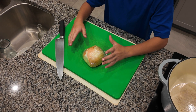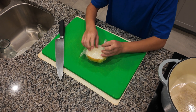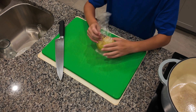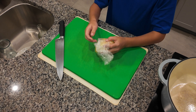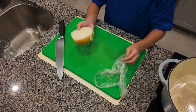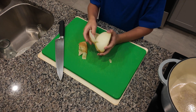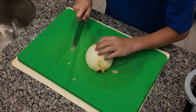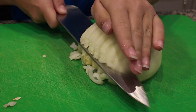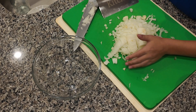All mirepoix is is 50% onions, 25% celery, and 25% carrots. For the onion, I'm using half a cup — half of a large onion that we cut up another time but didn't need the rest of. We just wrapped it in plastic wrap and put it in the fridge. We'll peel it and cut it into a small dice, then add it to a bowl.